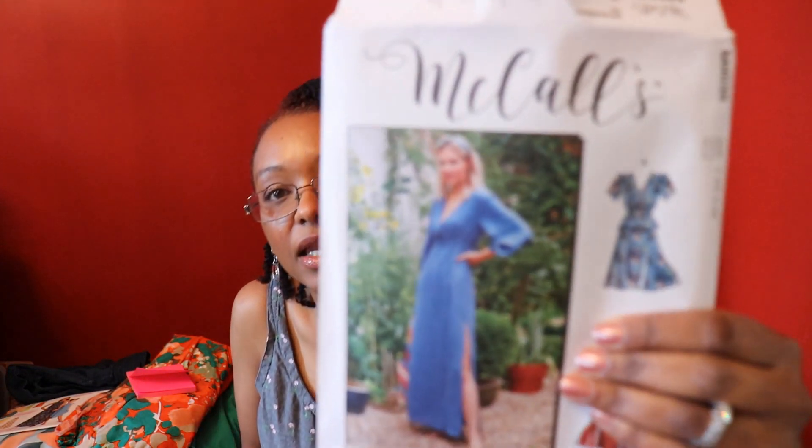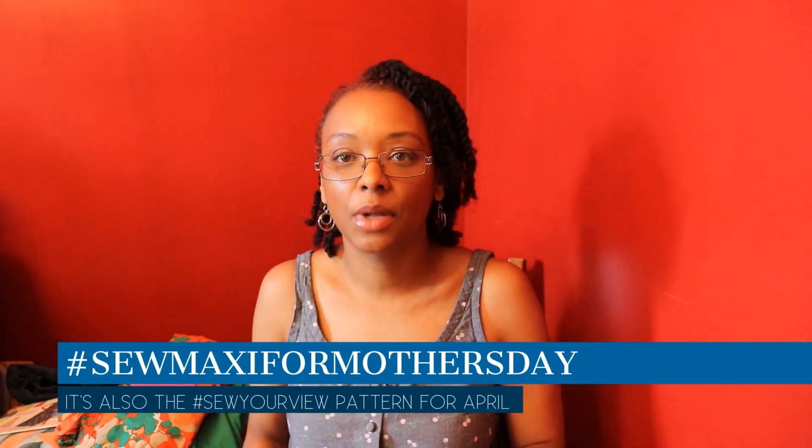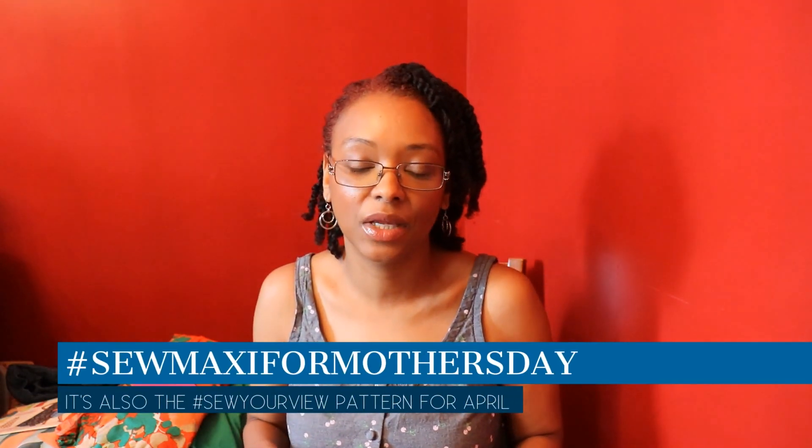The first thing I'm planning to make is McCall's 8035. This is one of the newer patterns called Bryn McCall's. I'm going to be doing View C, the pattern on the cover, for the Sew Maxi for Mother's Day challenge that I'm hosting with Tea of Crumpets and Tea and Sewing here on YouTube and Instagram. I'll leave a link to the challenge guidelines below.